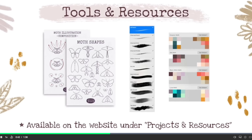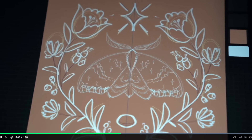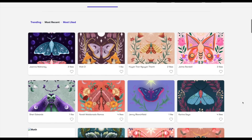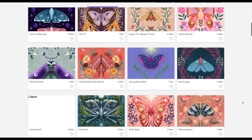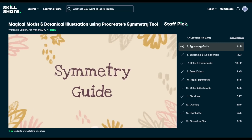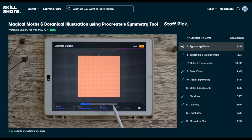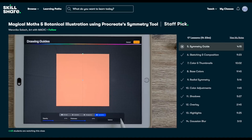Veronica was so thorough with the steps and explanations that everything was so clear and approachable to follow, and by the end of the class you'll have an awesome illustration to display. I certainly enjoyed watching and playing around with Procreate alongside this class, and I hope you guys will too. Skillshare is completely ad-free, so you get to really focus on learning a new skill without any distractions. New premium classes are launched each week, so there's always something new to discover.